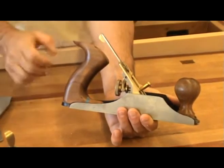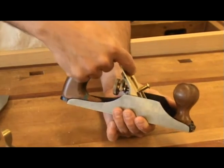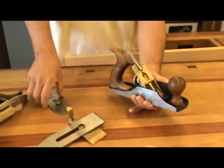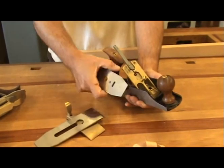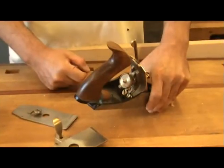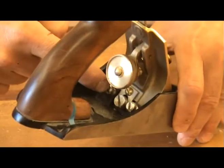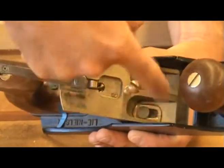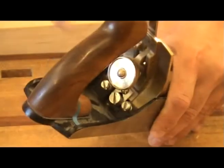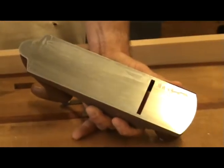The depth adjuster is the wheel below and behind the frog. There is a yoke attached to the wheel. As the wheel is adjusted, the yoke pivots on a pin inside the frog and moves a pin which engages in a slot on the chip breaker, allowing the iron to move in and out of the plane sole. Also on the bottom and behind the frog are three screws. The two outside screws release pressure on two pins, which holds the frog down to the main casting. The larger screw in the middle moves the frog forward and back on the main casting.